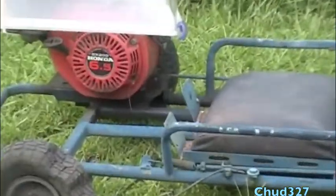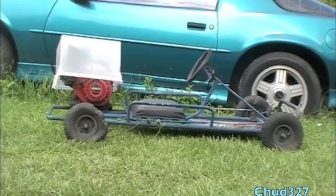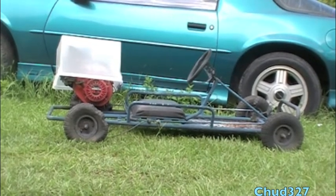On the topic of go-karts, this one has a six-and-a-half horse Honda — if we need another little project. Now, when I got this go-kart, there was a rumor from the guy I got it from that this one would do 50 on the highway. What do you think — hot air? Leave me a comment. That sounds a little bit like hyperbole.